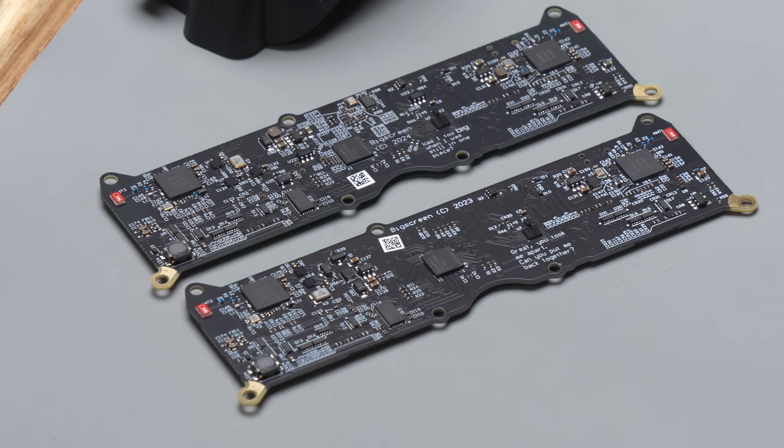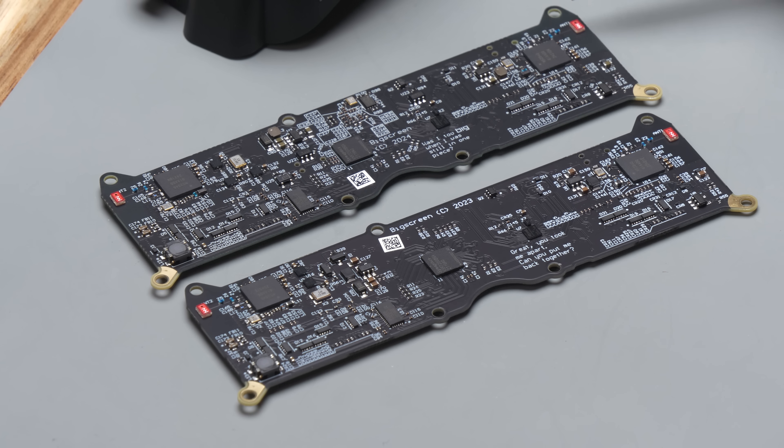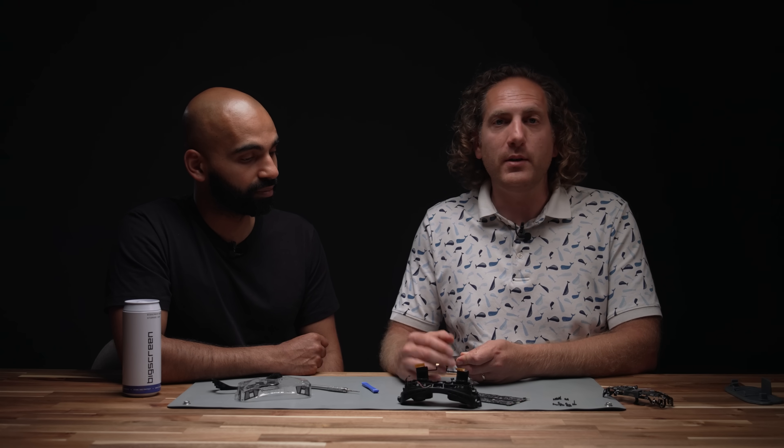On the back side of the board there are changes that are not quite so visible. These red chips are the antennas for controller tracking — they connect to your SteamVR compatible controllers. While they look the same as on the original Beyond, in the Beyond 2 we now synchronize the two antennas. This improves controller performance and should now give you flawless controller performance.